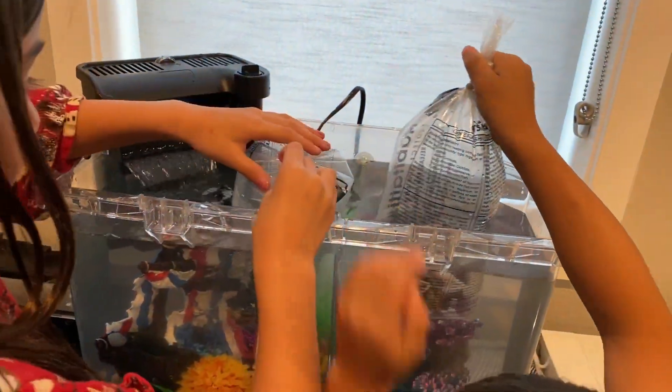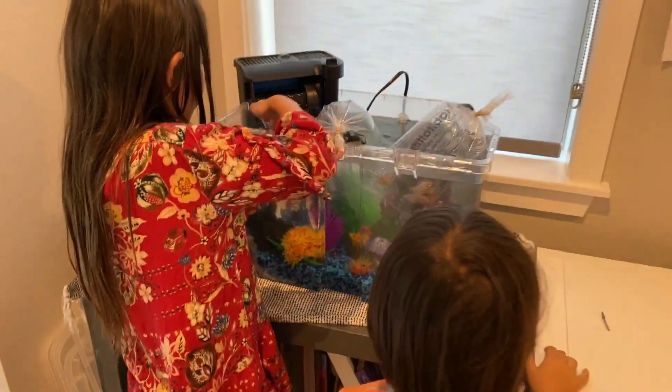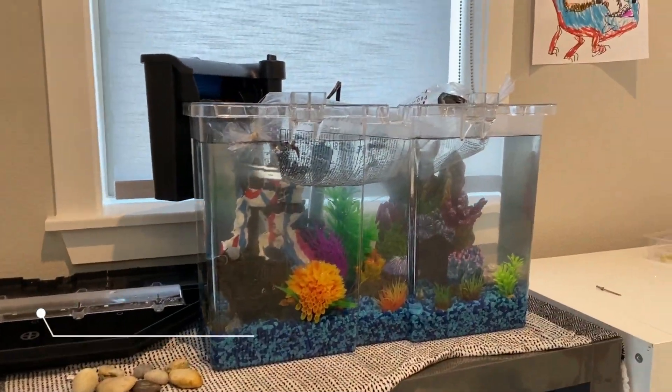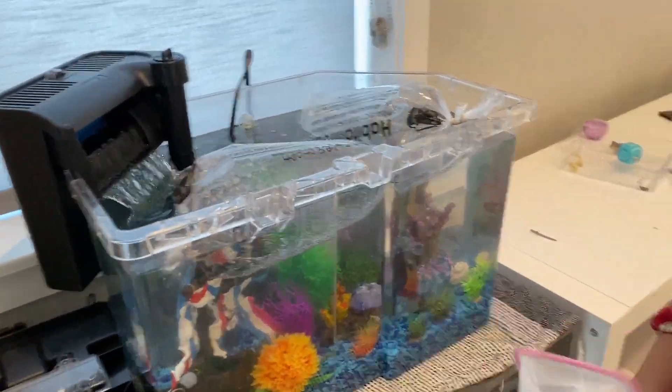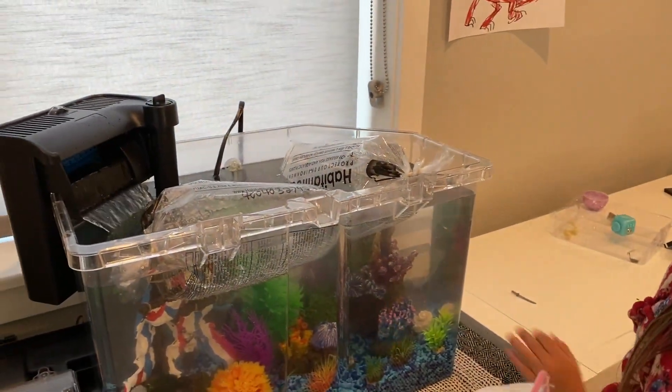And we're gonna set our timers. Let go, let them just hang out. We're gonna set our timer for 20 minutes. Today we are about to take our little fishies out of the bag. Yes, they've been sitting for 20 minutes getting used to the water, so let's do it!